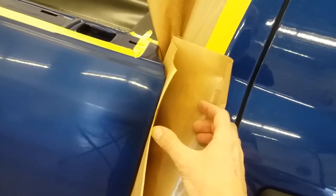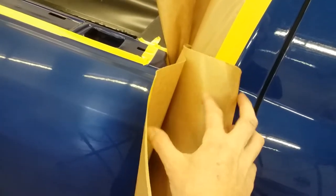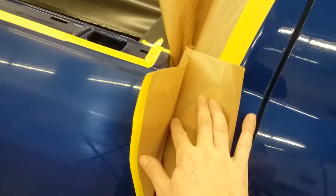You're going to stick that to your two inch tape inside that edge. And then this piece will get taped to the cab of the truck, and that keeps any overspray from wanting to go through that paper.